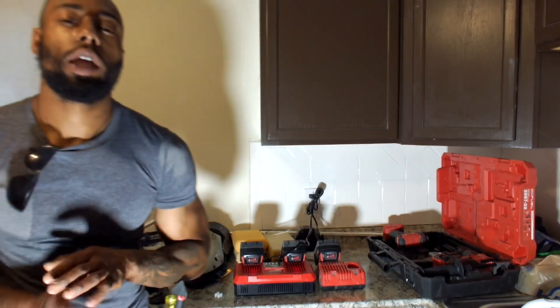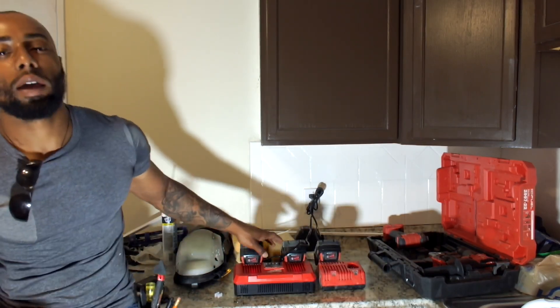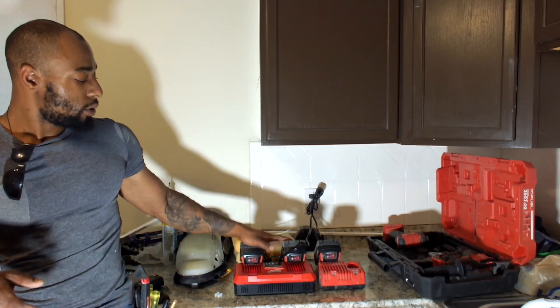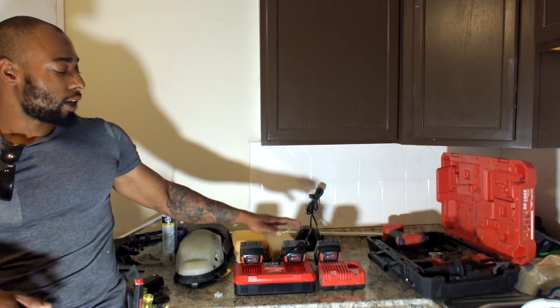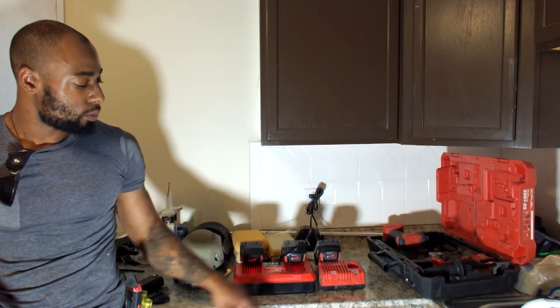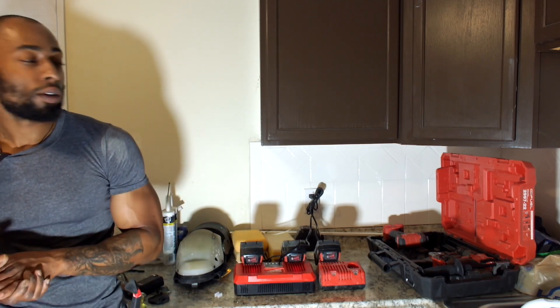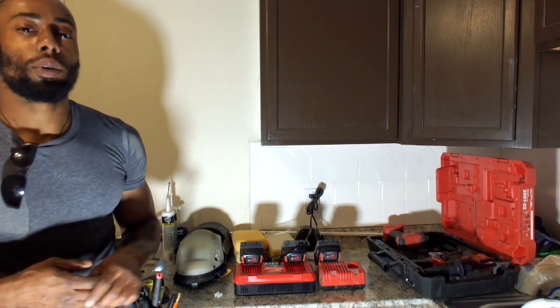Thank you for tuning in to another episode of Artists from Home Construction, the unboxing. We unboxed the Rapid Charger, item number 4859-1802, simultaneous dual-bay charger — supposed to cut the charge time down by about 30%. Thank you again for tuning in, please subscribe down below.